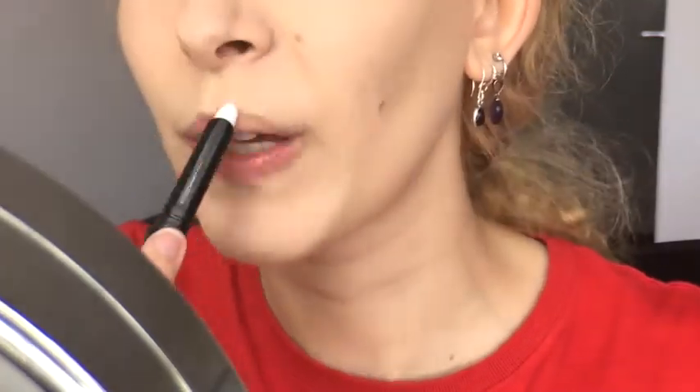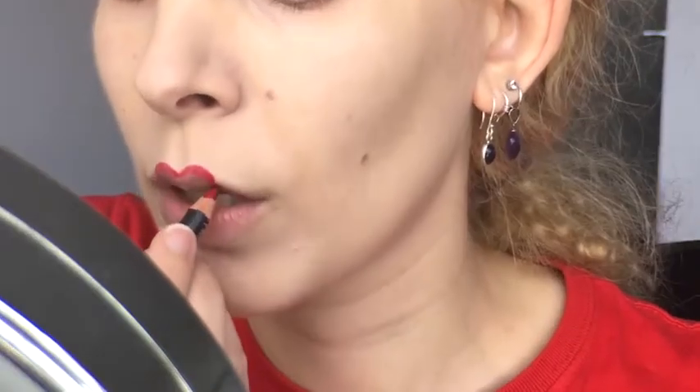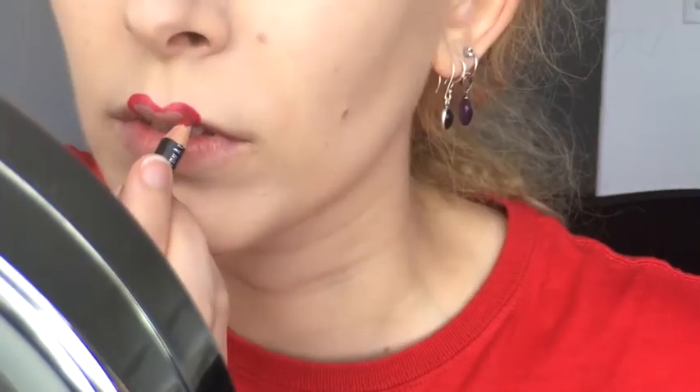I primed my lips with MAC Prep and Prime Lip Base. Then I took my stubby little MAC lip pencil in cherry and began to flesh out the top of the heart shape on my upper lip. I extended the curves at the top of the form beyond my lip line and rounded them out downwards into the middle of my mouth opening.